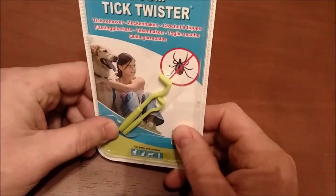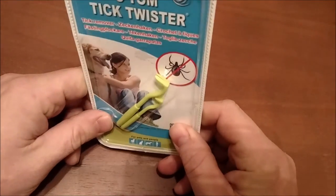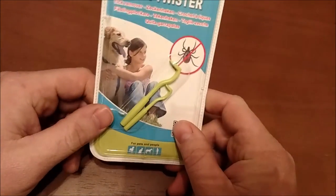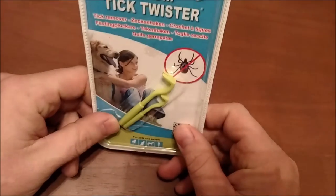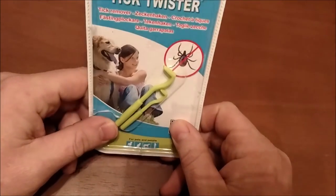We spent a lot of time down at Salt Fork State Park this year and the ticks were horrible down there. I was mushroom hunting and had six or eight ticks on me at one time. We dealt with that every time we went down there this summer, and every time we went I got a tick or two on my dog.